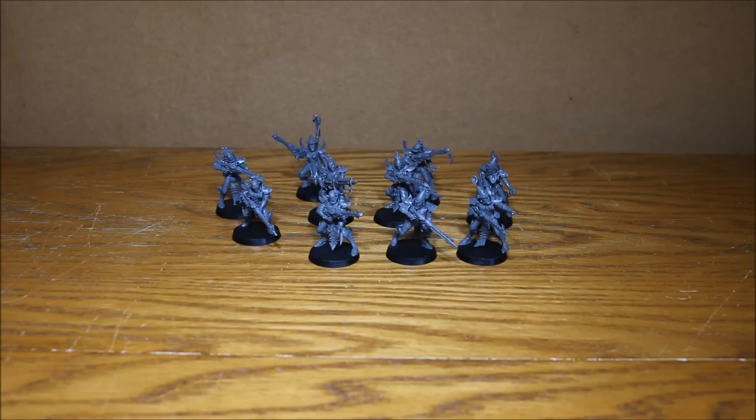Nick speaking and welcome to this video. Today I'm going to show you the work that I've done on these Dark Eldar Warriors. I have to say I'm really happy with them — I think they look awesome.